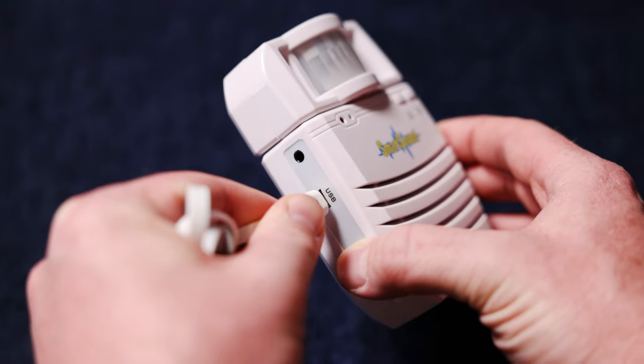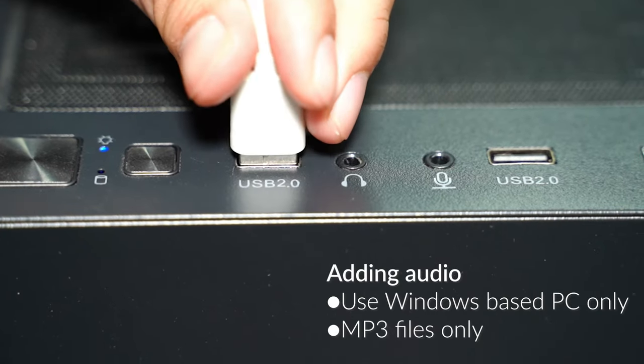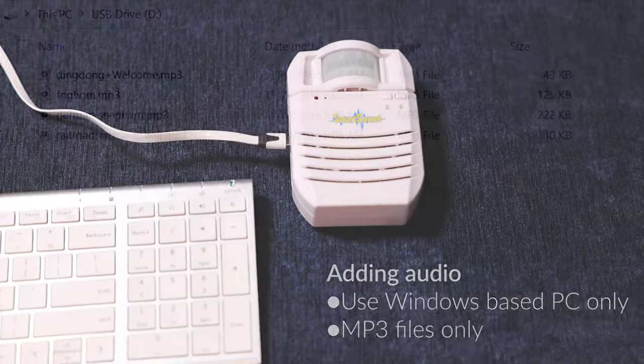Step one: charging. Use the provided USB cable to recharge or to directly plug it into an outlet. Recharging from empty will take up to four hours.